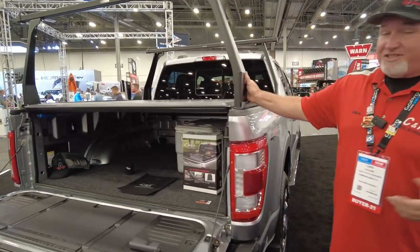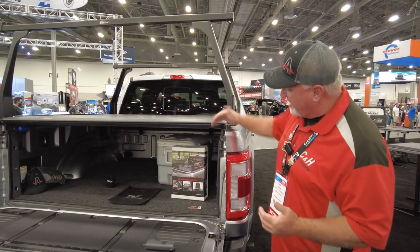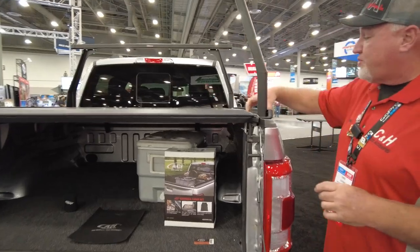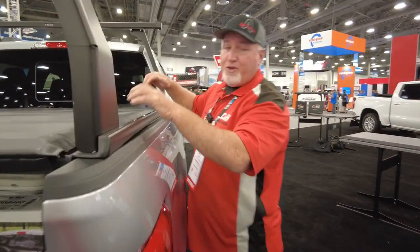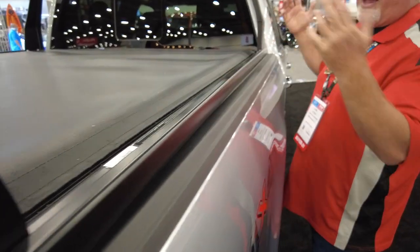I don't know if you can tell here, but this is nice. What's great about this is that a lot of these racks kind of go into the bed, which prevents you from putting a cover on. This one here doesn't have that — it goes right here and leaves you this space to put a cover on. It's a real important feature, so I think it's great. I like it.